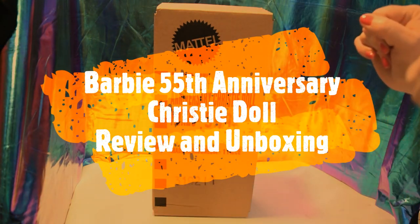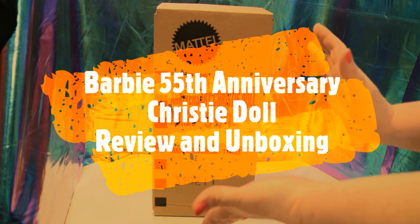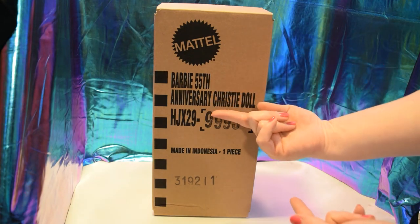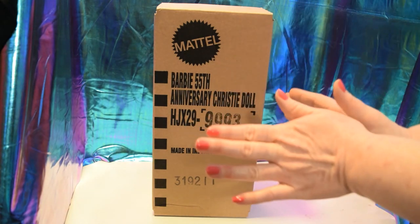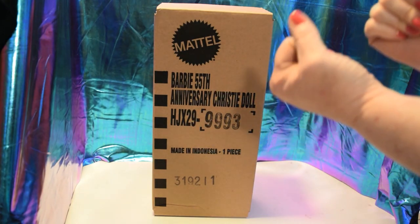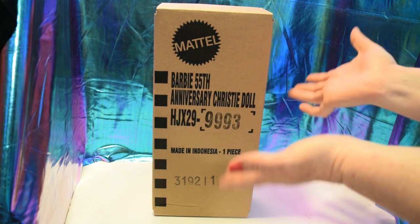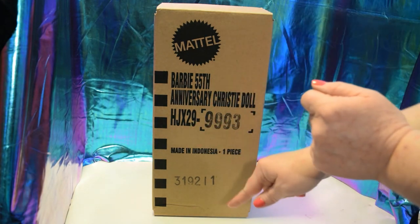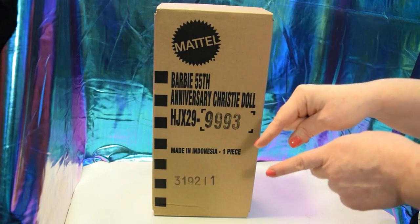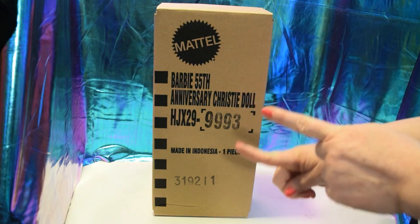I'm so excited — I got another one! I pre-ordered a few months ago the Barbie 55th Anniversary Christy doll and she arrived earlier this week. I'm so happy I can give you a closer look at her. We are going to take her out of the box because I got two, because I knew I was going to want to — that face is supposed to be awesome. All right, time to get into it!